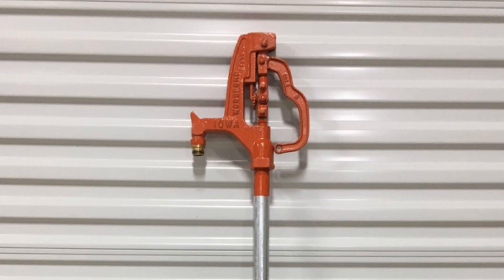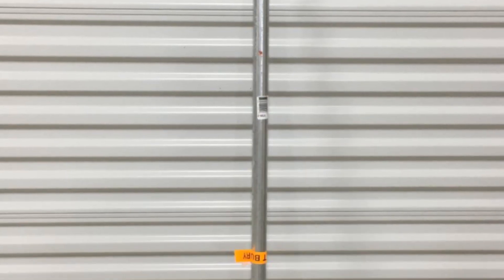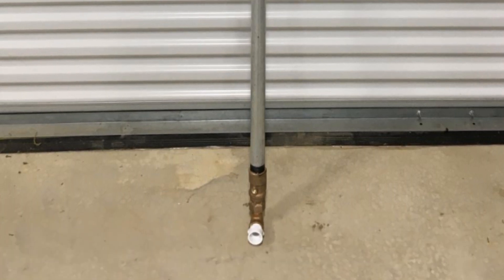I chose a Woodford Frost-Free Yard Hydrant purchased from Amazon for $104, but there are several makers to choose from. Since I live in the South, I got the model for a 24-inch frost line. This label marks the top of the ground, meaning it is to be buried from here down. This brass piece on the end is the valve; however, this brass elbow and PVC adapter are not included. The link to the yard hydrant and elbow are in the video description.